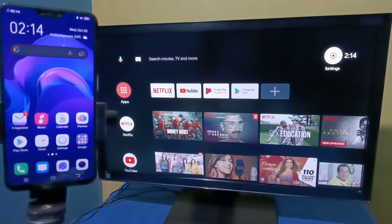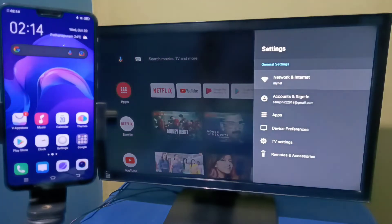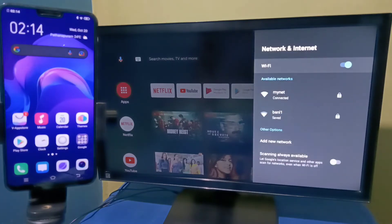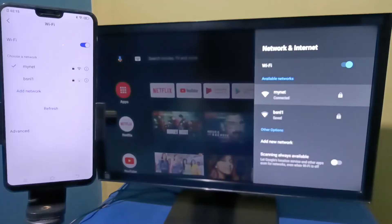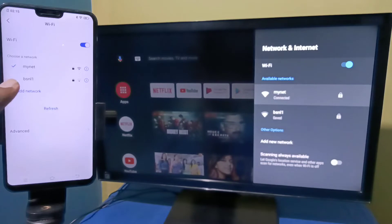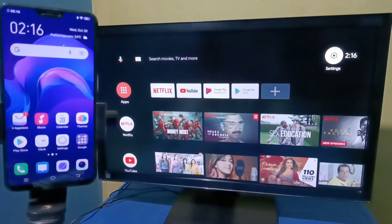Here I have connected this Android TV to the Wi-Fi network named MyNet. This is the Wi-Fi network I am using. The mobile phone is also connected to the same Wi-Fi network, MyNet.